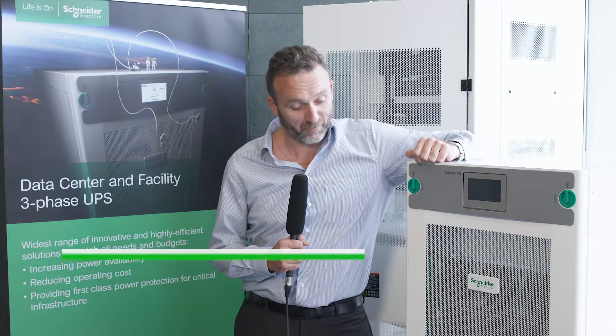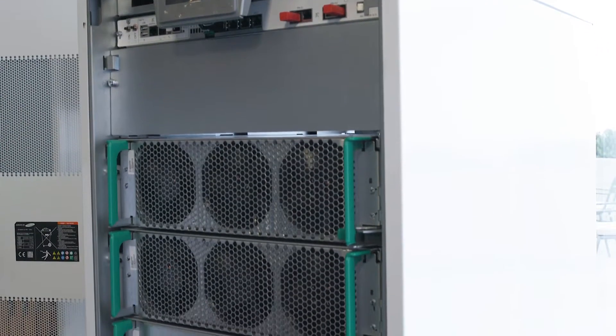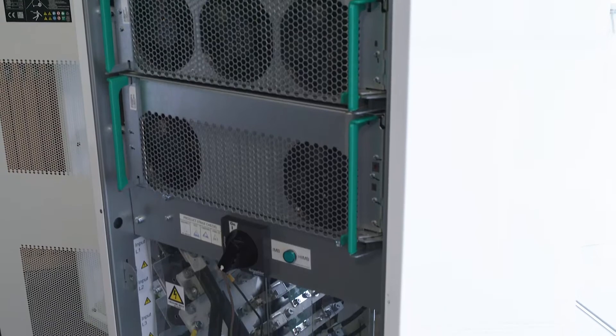Today we are here to present you the Galaxy VS. It's one of the three-phase UPS offering the best level of efficiency and high density existing today on the market.